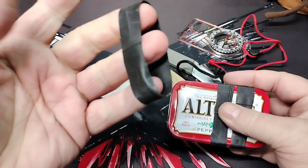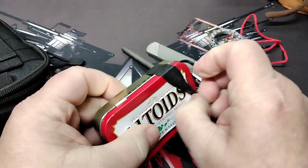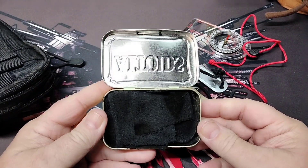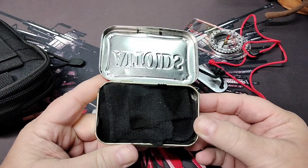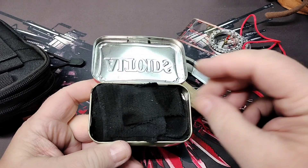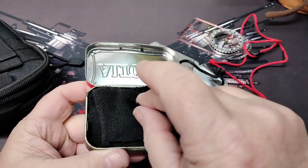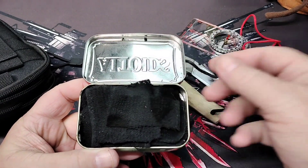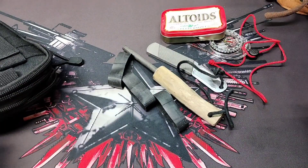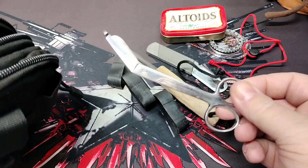My Altoids tin is wrapped with three ranger bands, which are just old inner tubes cut into rubber band sizes. Inside I have some char cloth. I like to go to the dollar store, buy cheap packs of washcloths, cut them into pieces, and make my own char cloth container. So that's some of the char cloth I've made. In the back pocket I carry some scissors — you might need those for some reason.